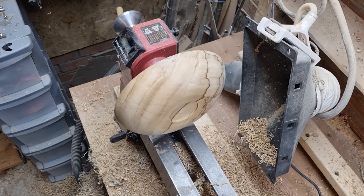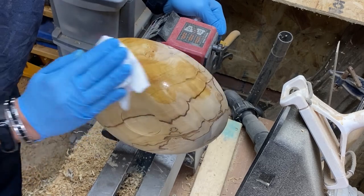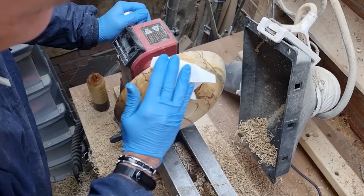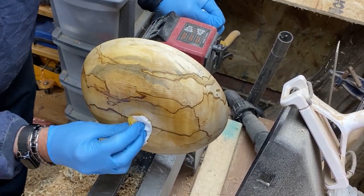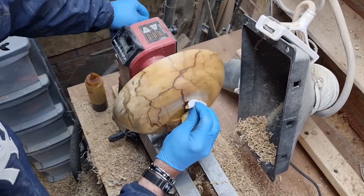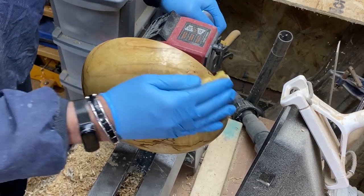I'm going to put some sealer on now. Allow that to sit in for a little while, and then abrade the surface with some Yorkshire grit. I think you'll agree that's quite special, and it's only going to get better. I'll just let that dry for a little bit before we put the Yorkshire grit on it.